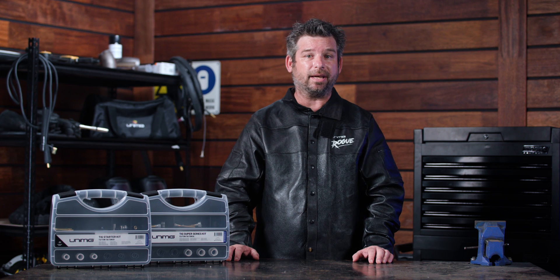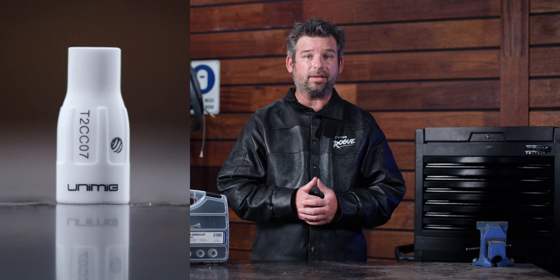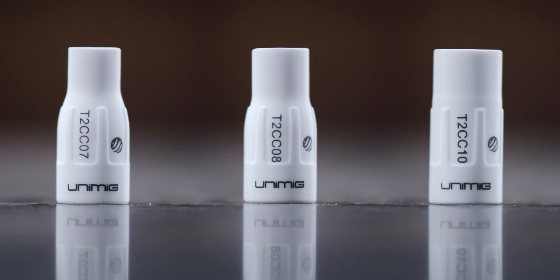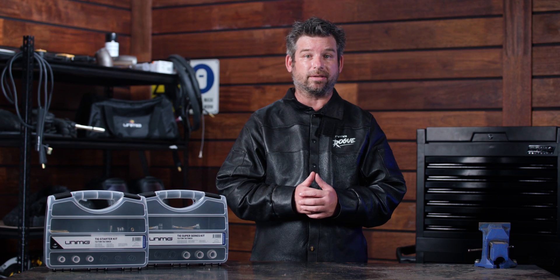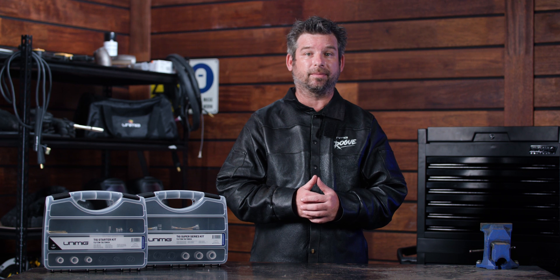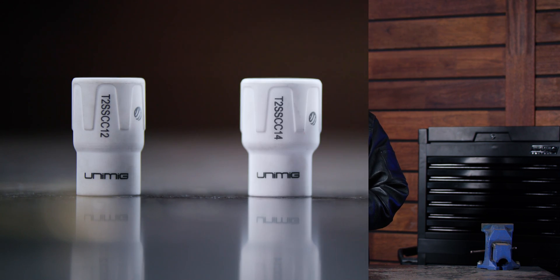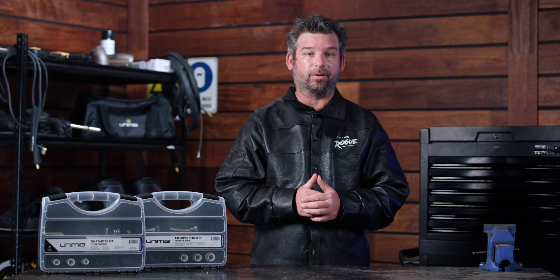No matter which kit you get, they all come with a wide range of cup sizes. The starter kit comes with cups 7, 8 and 10 in ceramic, and 6, 8 and 10 in quartz. You can also find the individual standard series cups, ceramic and quartz, in any size from 4 to 10. The super series kit comes with cups 12, 14 and 18 in both ceramic and quartz. No matter what kind of welding you've got planned, we've got the perfect cup for your application.